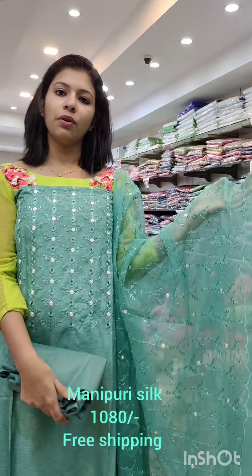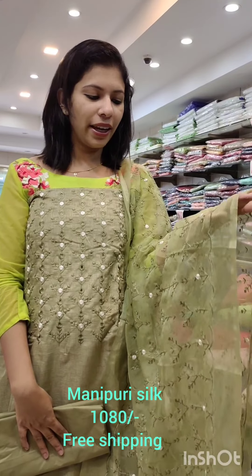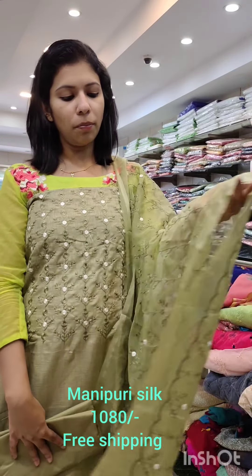It's always bought at a price of 1080 with free shipping. There is a pastel shade with a green pastel shade, with light brown color and white-black silk.